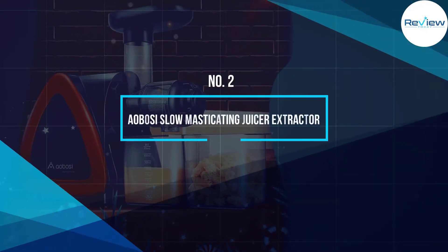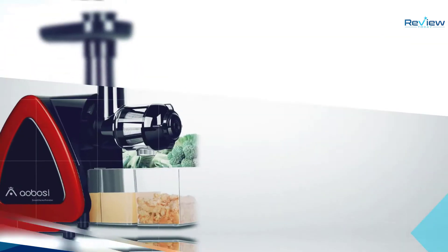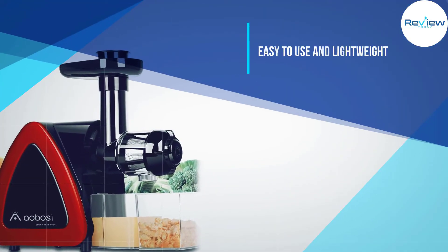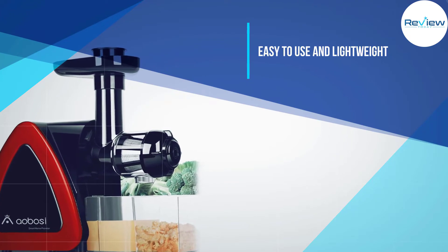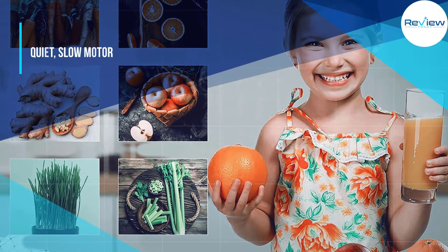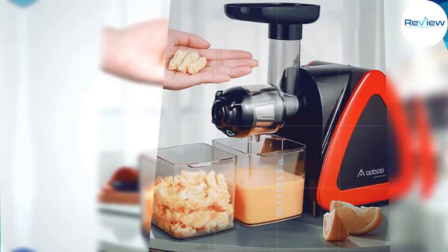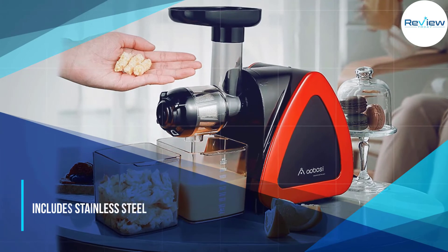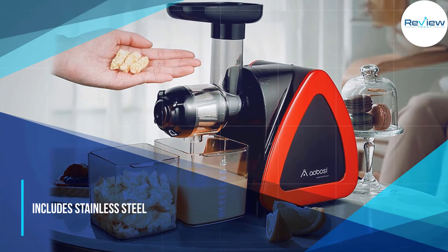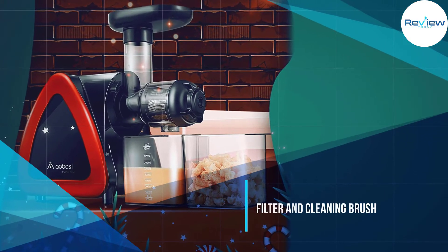Number two: the Aobosi AMR-520 slow masticating juicer extractor. It is a somewhat expensive option that's easy to use and has a good motor. Unfortunately, it won't fully extract your produce and doesn't feel very durable. This model weighs a reasonable 11.1 pounds and has a quiet 150-watt motor that rotates at a slow 80 revolutions per minute.